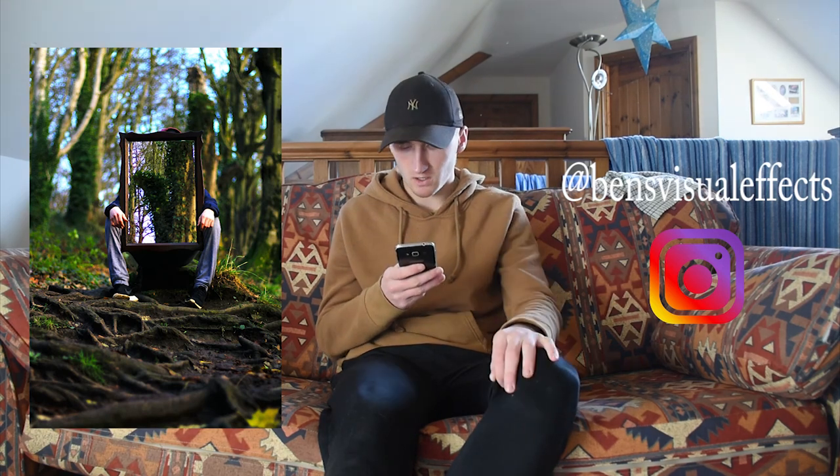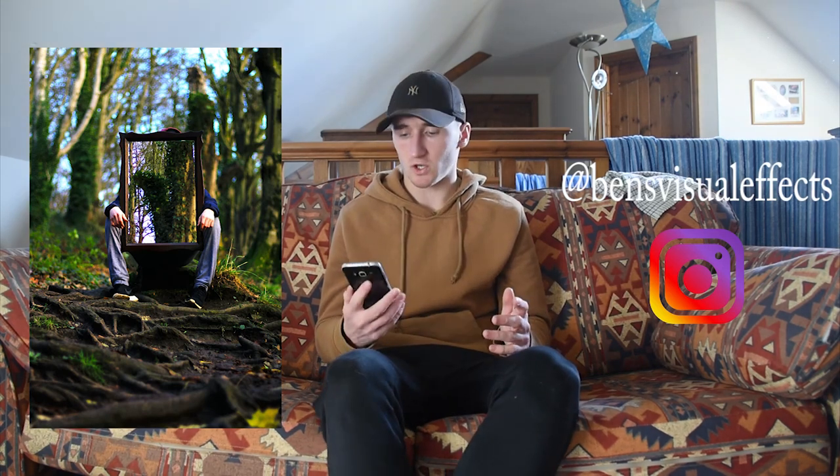Let me know which one you prefer — I'll be putting them on Instagram if you want to check it out. I'll definitely be getting out again and doing that soon. First time ever doing mirror photography, so let me know how I did. Make sure to come back and see the next video when I go out and do it again. Thanks for watching, I'll see you later.